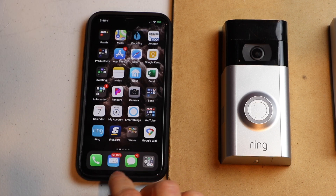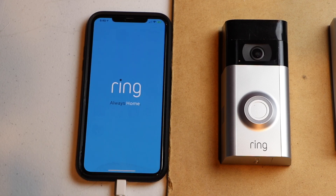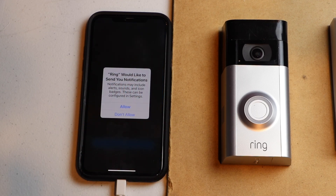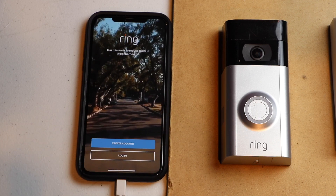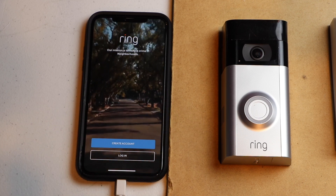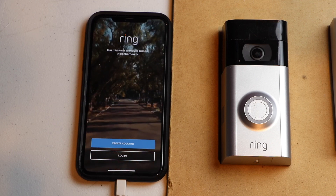Next, let's go ahead and open the Ring app. It's going to ask if the app can send push notifications — you want to allow that so that you can get alarms, motion detects, and all those kinds of things.